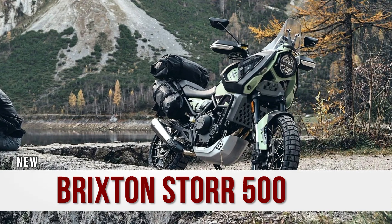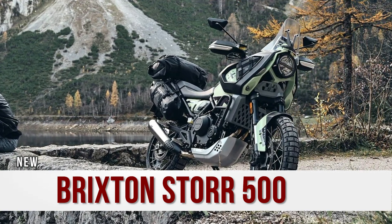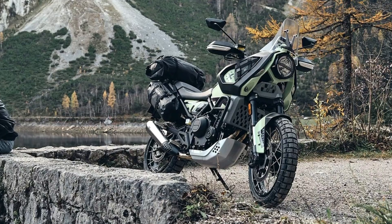Hello everyone, welcome to Tech Machines. Today let's start with Brixton's new adventure motorcycle that is called the Brixton Star 500.